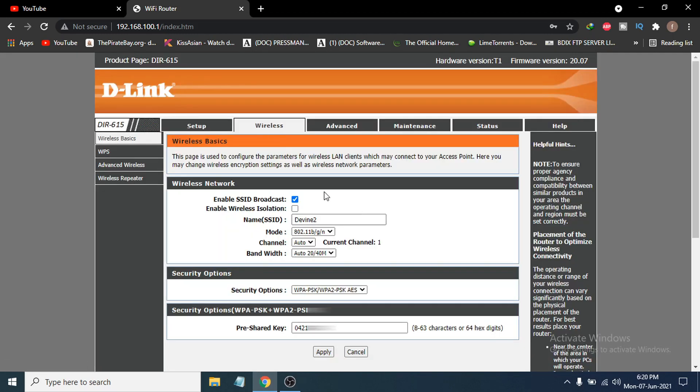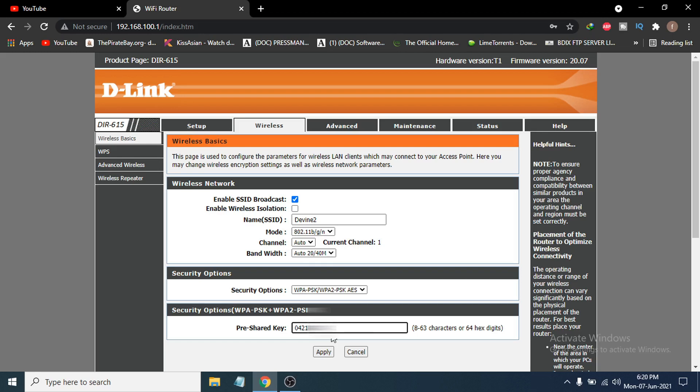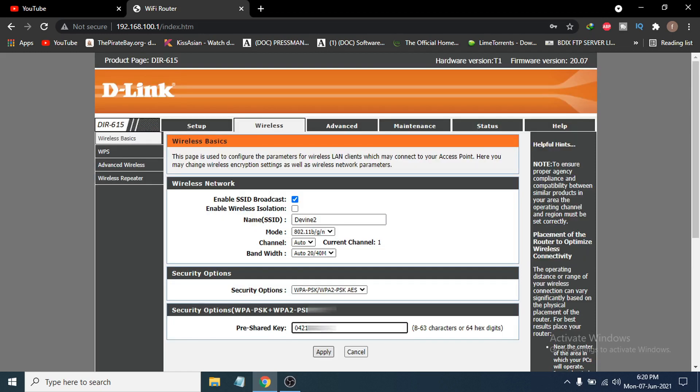Here you can see all the information about your Wi-Fi, including the network name and bandwidth. If you scroll down, you will see the pre-shared key field — this is the password for your Wi-Fi, and it accepts 8 to 63 characters. You can change the Wi-Fi password here by typing the new password you want, then click apply.